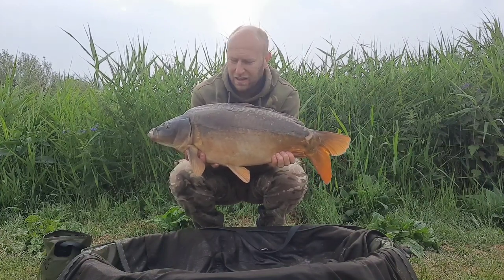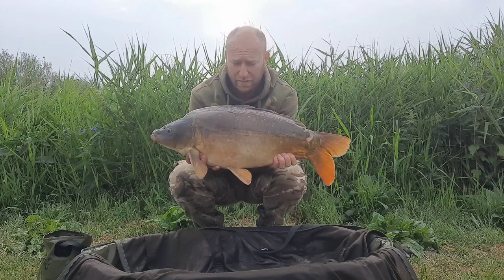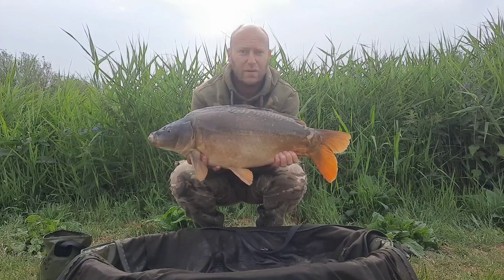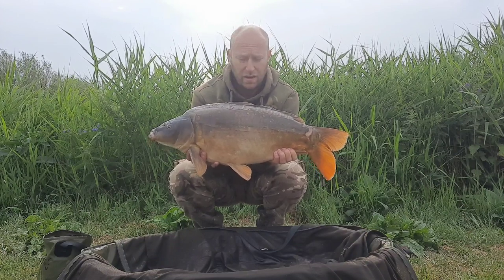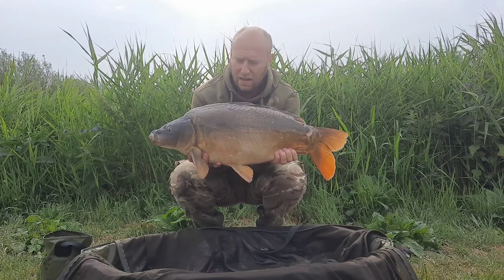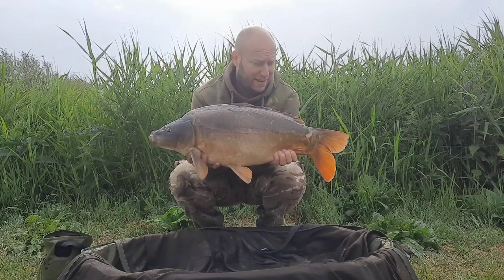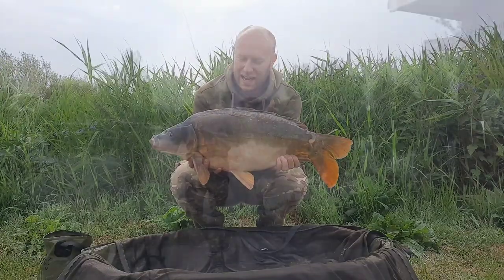Fish number four — same spot just off the island, same hook baits, everything the same. Literally a couple of hours left to go in the session. Lovely little mirror. I can't even recall exactly what I've had now, but mostly commons — two commons and two mirrors, or thereabouts. Either way, lovely fish. Mostly dark colours on him. Let's get it back out!